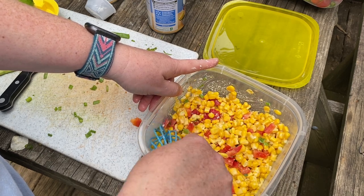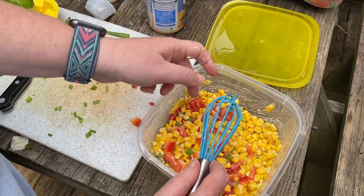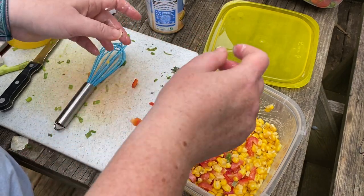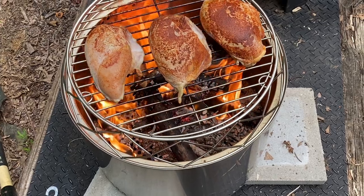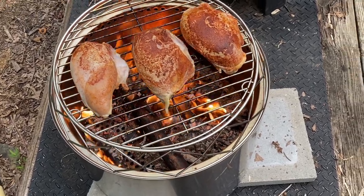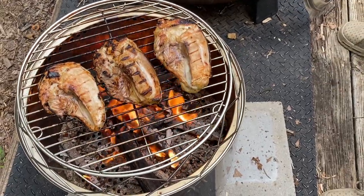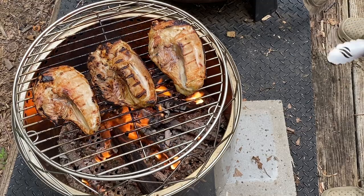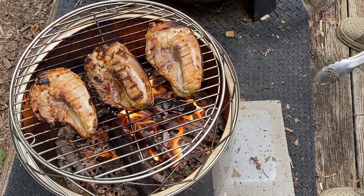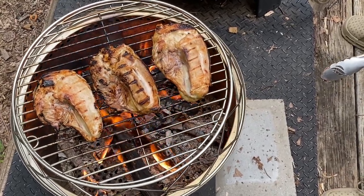I'm going to run this to the fridge and let it sit while the rest of dinner is getting prepared. We've got the Solo Stove grill on and we've placed our barbecue chicken on top — just gonna let that do its thing. We've already done our first flip and we're going to flip these pretty often because the fire is hot, so it's going to cook fast. We want to make sure it gets cooked thoroughly.